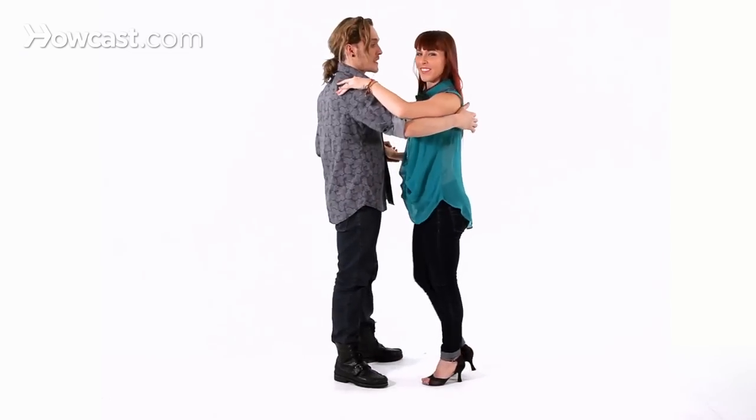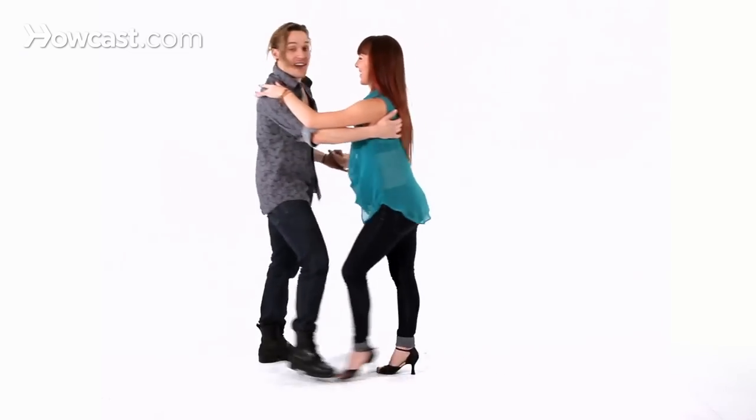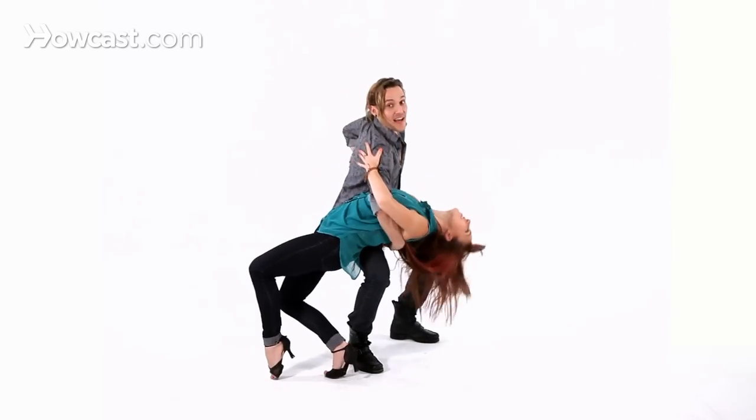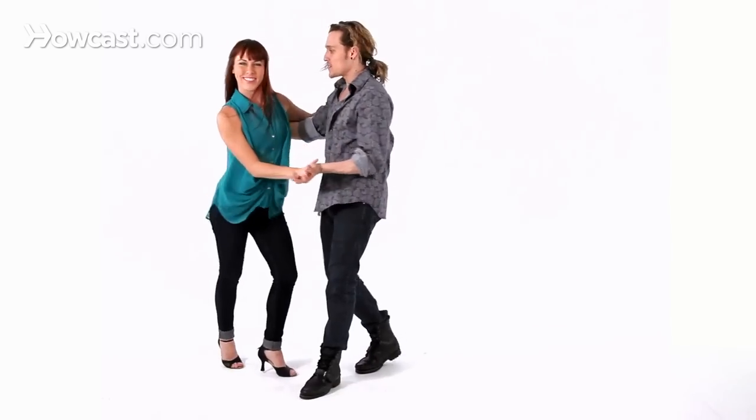Here it goes. Basic, and one, two, three, five, six, seven. Open. One, two, three, five, six, seven. One, two, five, six, seven, and one. Now, you can do this step slow or sharp. We're doing it sharp because it's salsa. But maybe if you're doing zouk, you can take your time and go up slow. We can demonstrate both versions with the music.